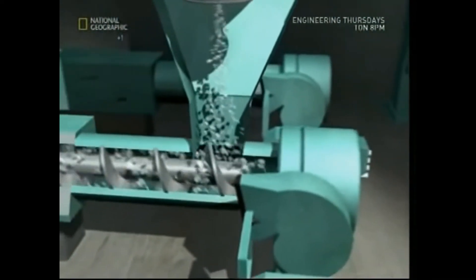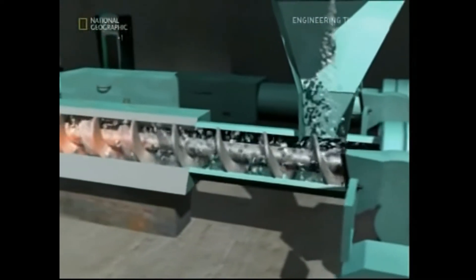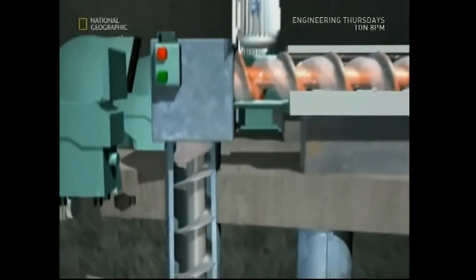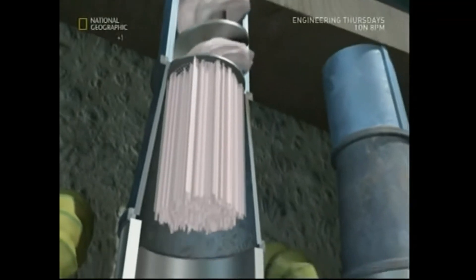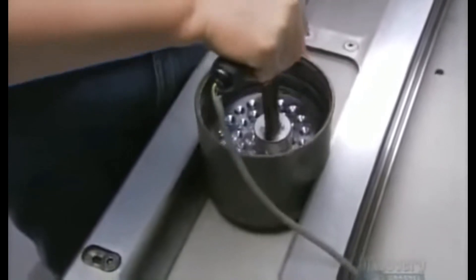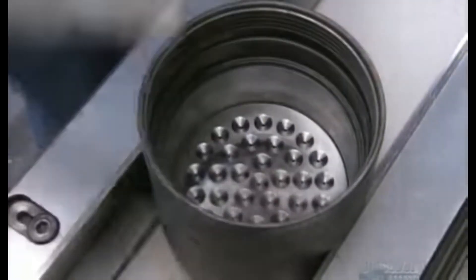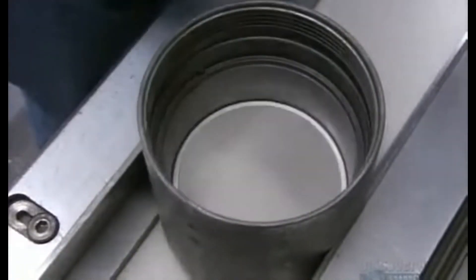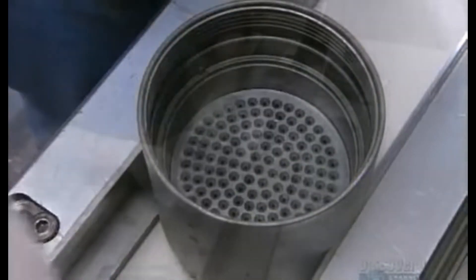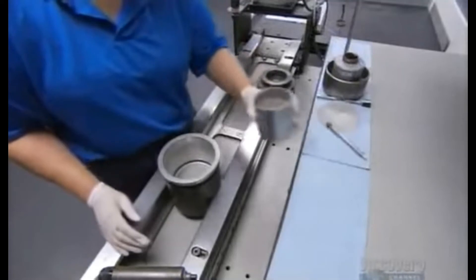The PET mixture is poured into the machine where a large rotating screw pushes the material forward. The chamber is heated to about 270 degrees Celsius. The mixture is melted and the pressure increases as the screw forces the plastic through a die. The die has 68 holes and is part of the machine called the spin pack. The spin pack is made up of the die, mesh filter, metal distribution plate, and bits of shattered metal for extra filtration.